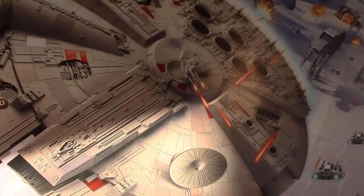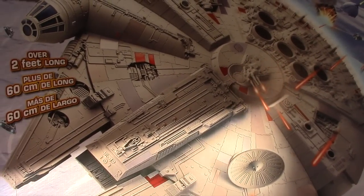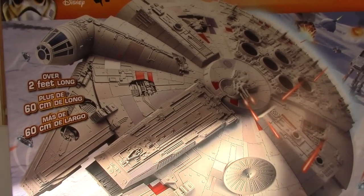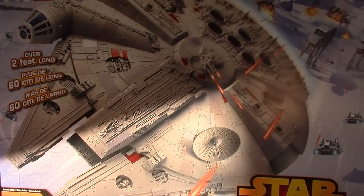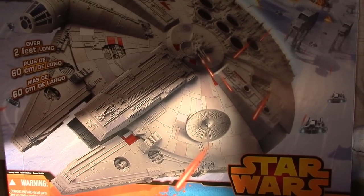At first the toy was selling for about a hundred bucks and I wasn't really interested in paying that amount, but soon after the holiday season the price quickly dropped. When it reached $30, I figured I would grab one and see what I could do with it.